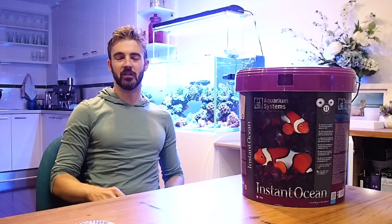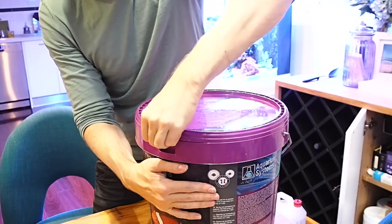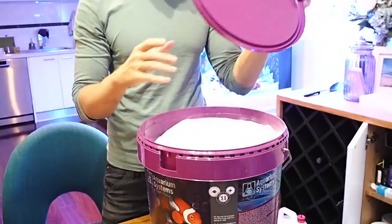Hi everyone, my name is Marcus. Welcome to my YouTube channel, Reef Nerd. Today I'm reviewing a new salt — it's the Aquarium Systems Instant Ocean Salt out of France.